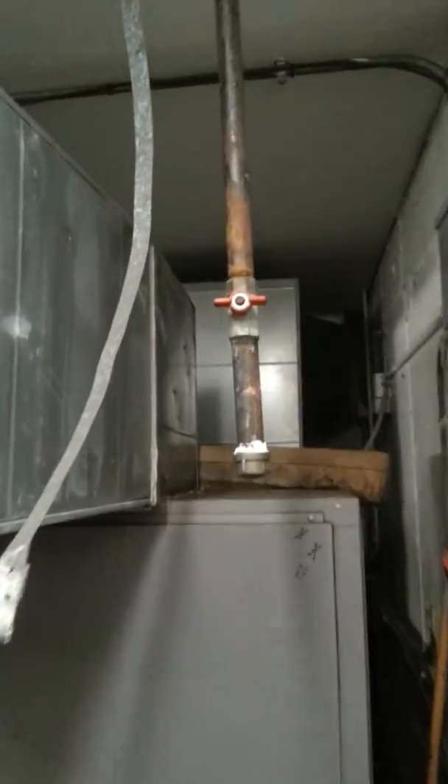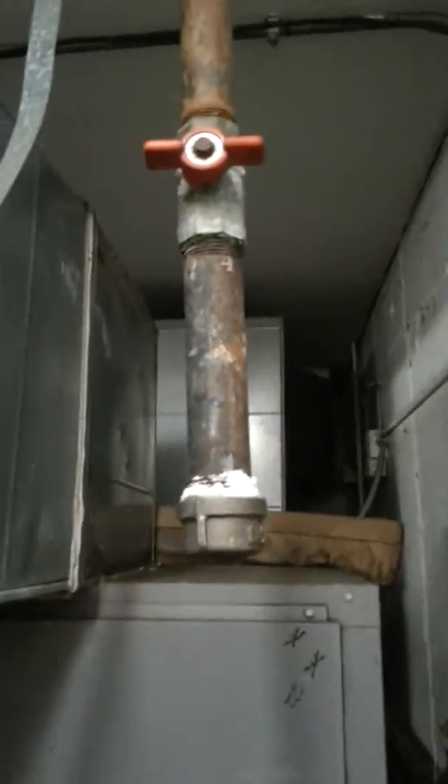Gas came down here. They've already capped it off, removed the gas valve, but it came from this part and went underneath over to where the main gas valve was in here somewhere. It is low pressure gas at this point.